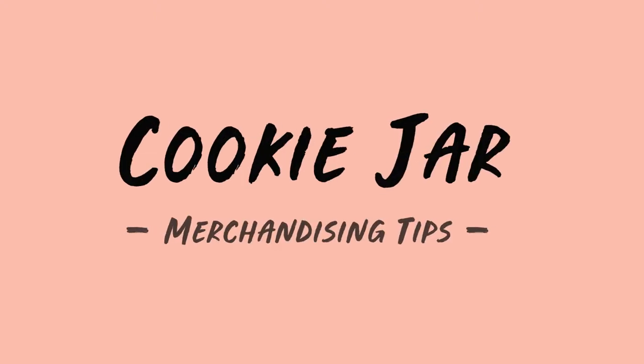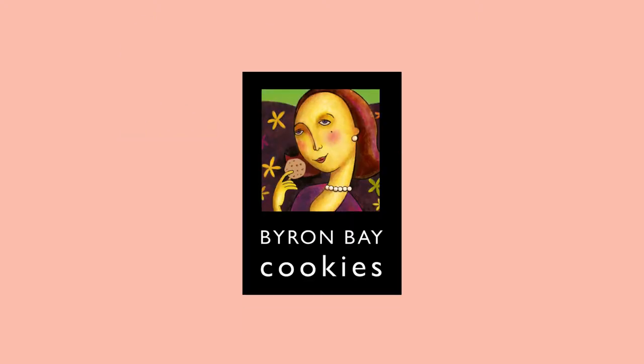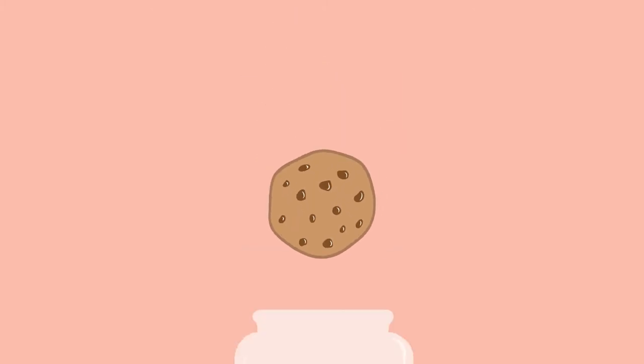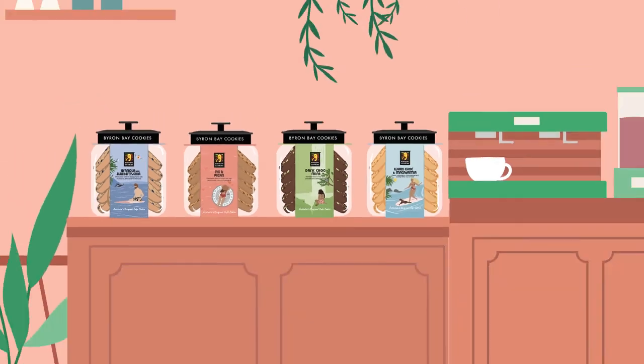Cookie Jar Merchandising Tips, brought to you by Byron Bay Cookies. Have you ever wondered how to make your cookie displays pop, retain freshness and increase your sales? Okay then, let's get to it.